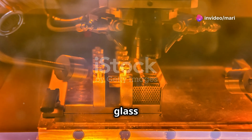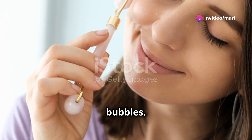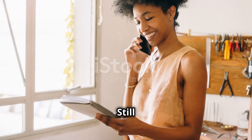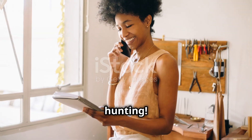Lastly, the bubble test for glass fakes. Real quartz won't have bubbles. Spot any? It's glass. Always use multiple tests for best results. Still unsure? Consult a gemologist. Happy hunting!